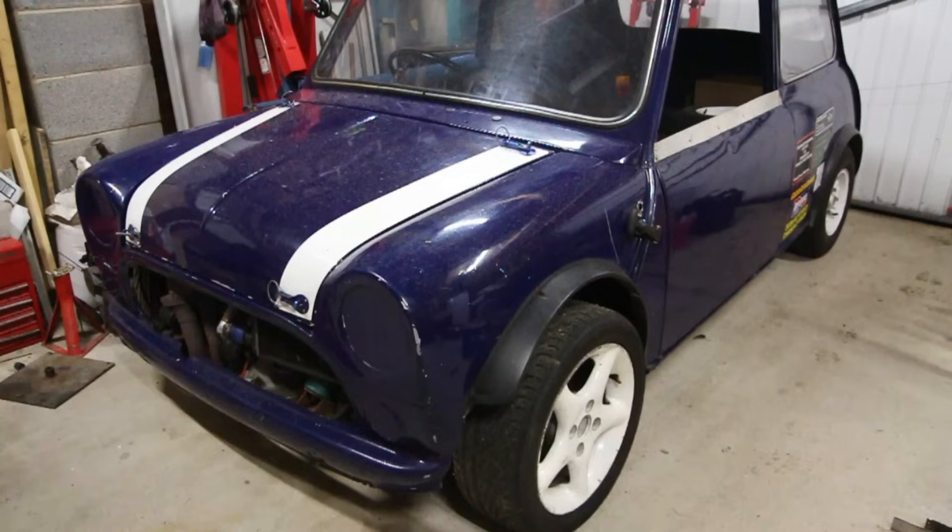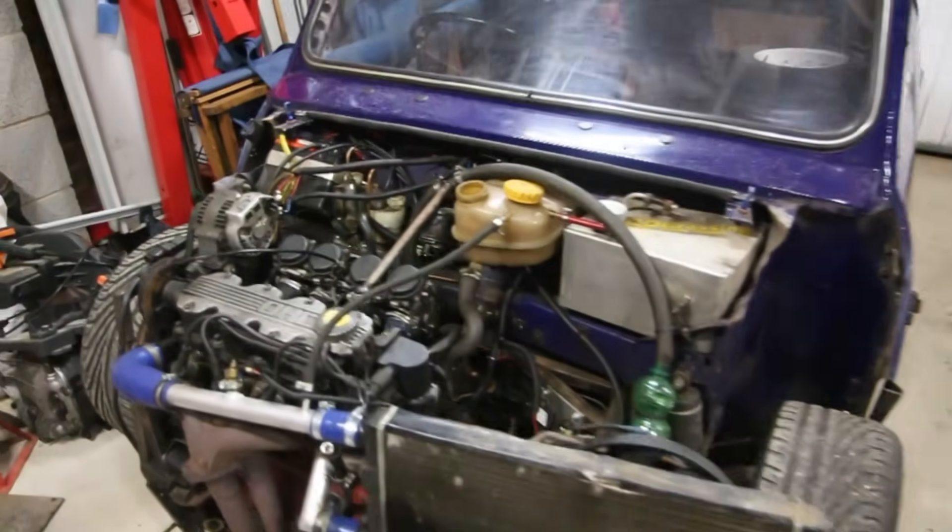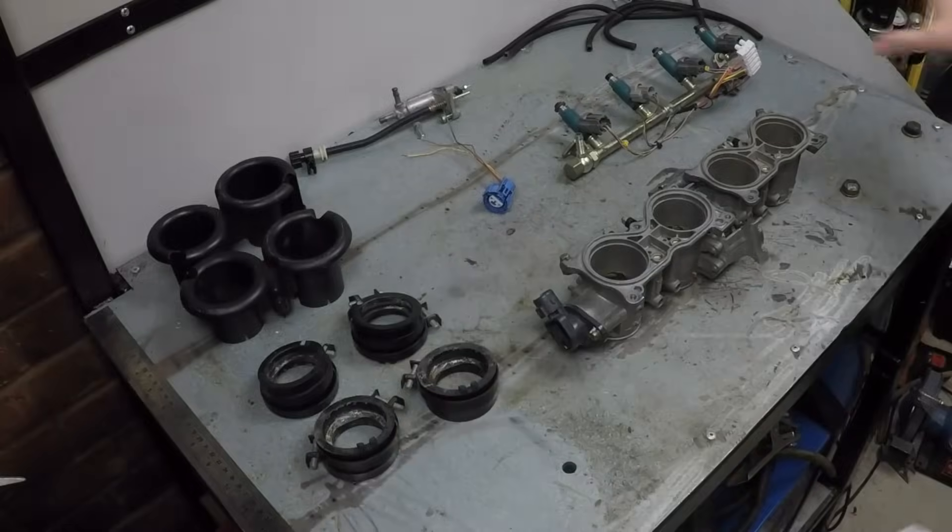A few videos ago we started fitting individual throttle bodies from a motorbike to my Vauxhall engine mini, to prove you could do it to any car for minimum cash. We selected the throttle bodies, we designed the manifold, and now it's time to finish the job.